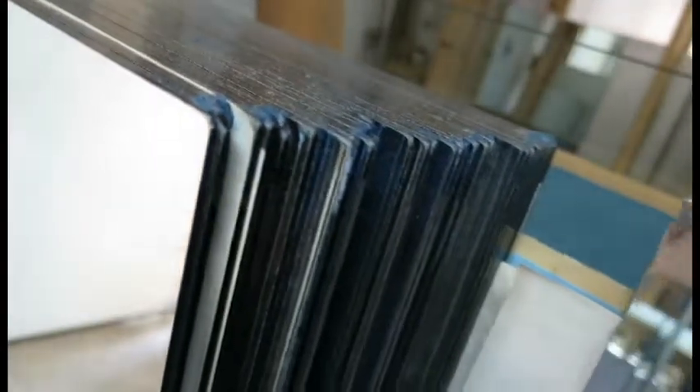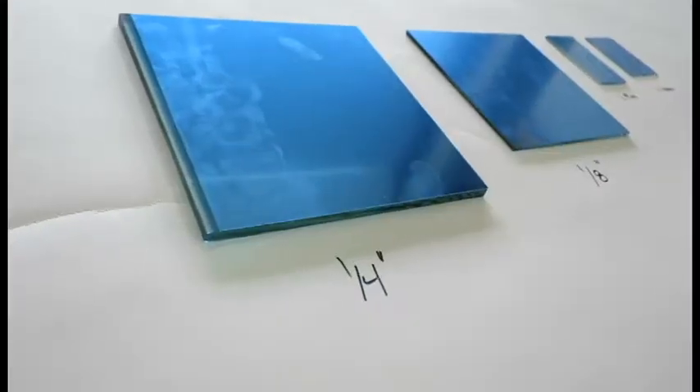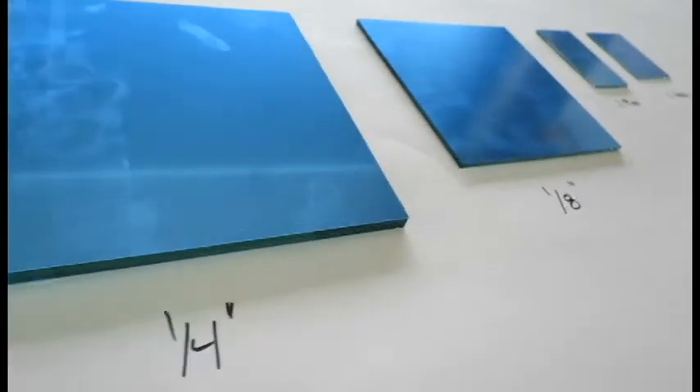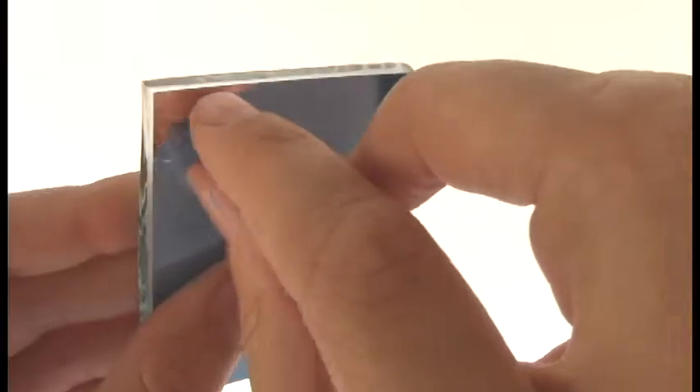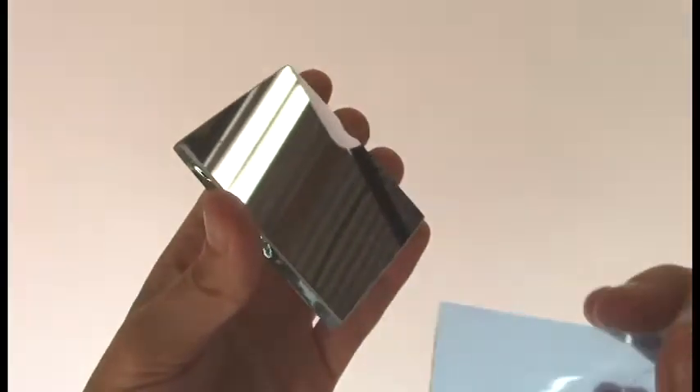First Surface mirrors have an aluminum mirror coating on the face of the glass that maximizes the amount of light reflected and minimizes distortion. Our optical grade mirrors are offered in four different thicknesses ranging from one to six millimeter. All are protected with a blue laminate that can be easily removed.